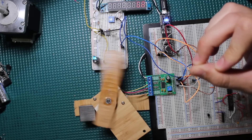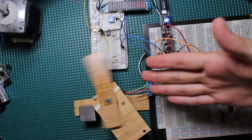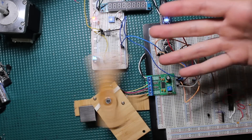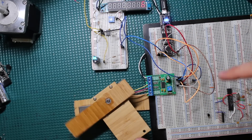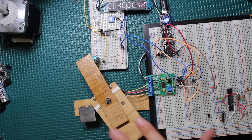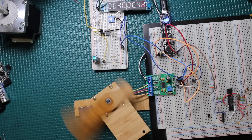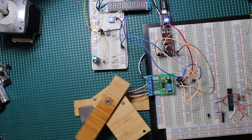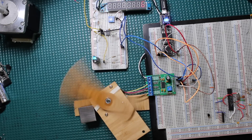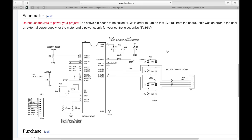You can get that precise movement needed for your project — that's why these motors are typically found in 3D printers and CNC machines. This one was actually pulled out of an old scanner; it's the same motor from that previous video. We'll talk about the hardware, which is super simple, and then get into the code which translates steps into something useful like number of rotations at a certain RPM.